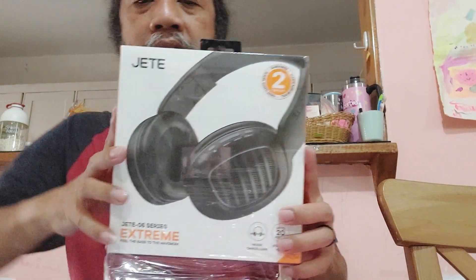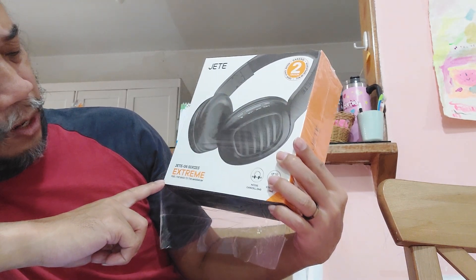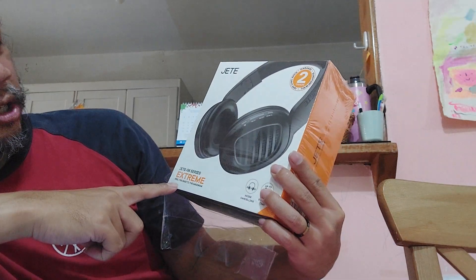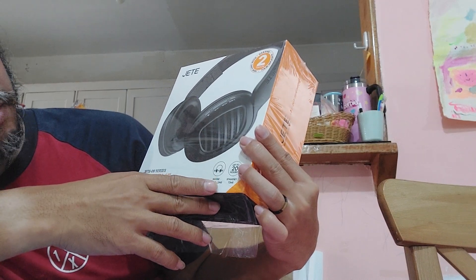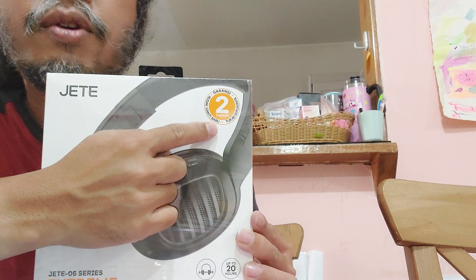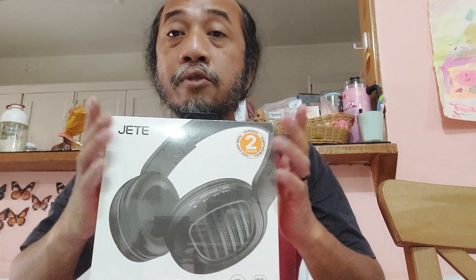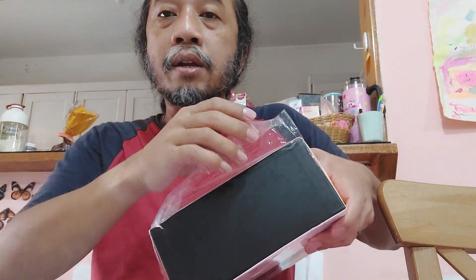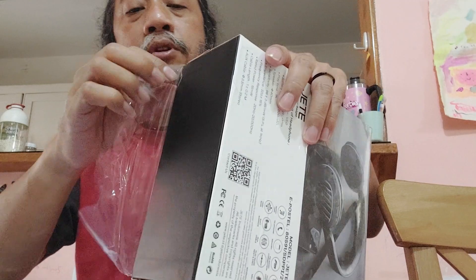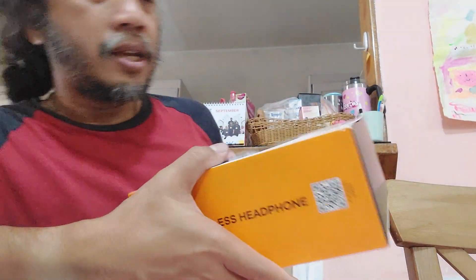We're going to be unboxing the JT06 Series Extreme. This is free, the best to the maximum. It has noise cancelling and up to 20 hours standby time. They give a two-year guarantee, so if your headset is broken or not working properly, you can change it with a new one. This is actually a replacement unit. The plastic is already open — let's see inside. Hopefully it's working properly. This is a wireless headphone, so it has no wire.